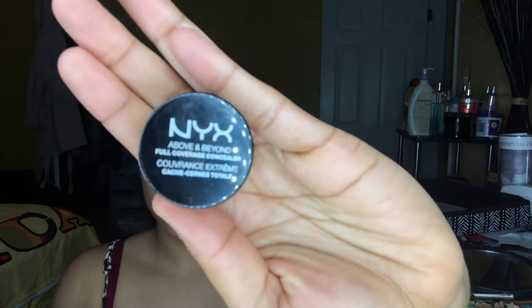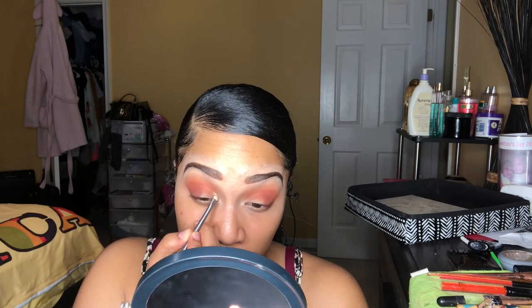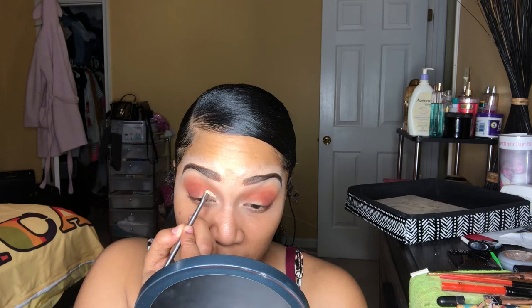So I forgot the name of this brush, but I'm going to be taking that brush and the NYX concealer and doing a half cut crease almost to the center of my eye — but not the center, if that makes sense.